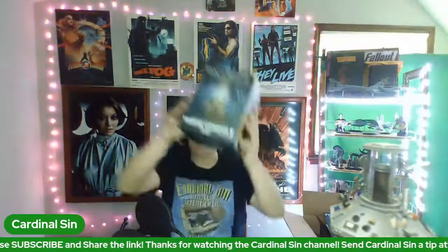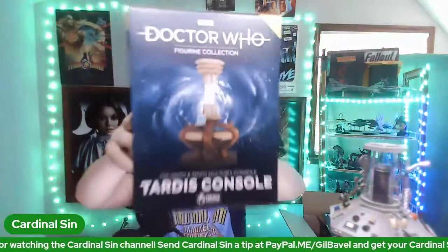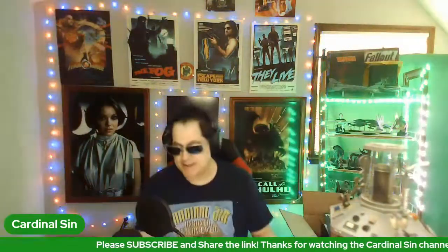The second box is another TARDIS console — how cool is that? This is the ninth and tenth Doctor's console, which is my favorite. It also comes with a magazine which I can see right here. I'm going to have to eject all the contents again. It's just like Christmas, except I'm Jewish and an atheist so every day is like Christmas to me.